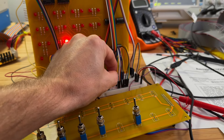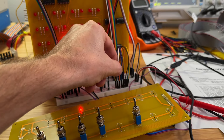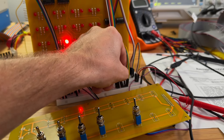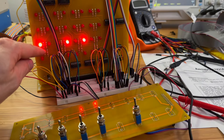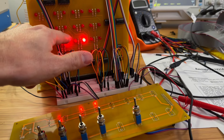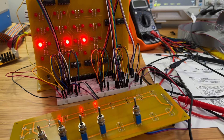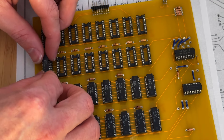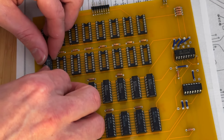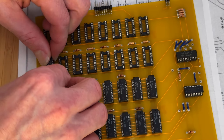I would like to continue with the test procedures, but if we try to run the test program now it will most likely fail since one of the RAM chips is dead. I've just ordered more RAM so we'll continue testing once the RAM arrives.